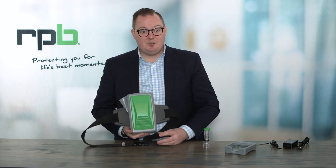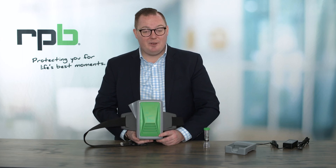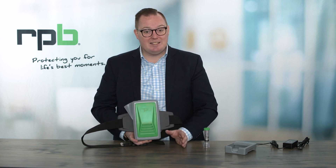And that's how to use your PX5 PAPR system. Watch the next video for how to connect it to the Z-Link Plus and correct donning and doffing procedures. We'll see you next time.